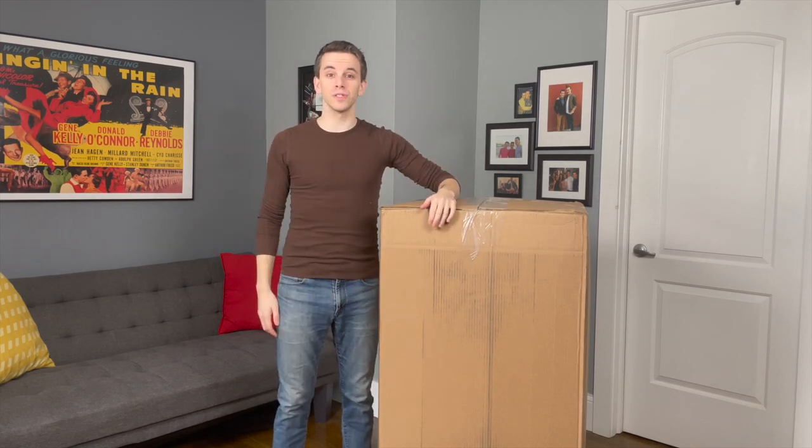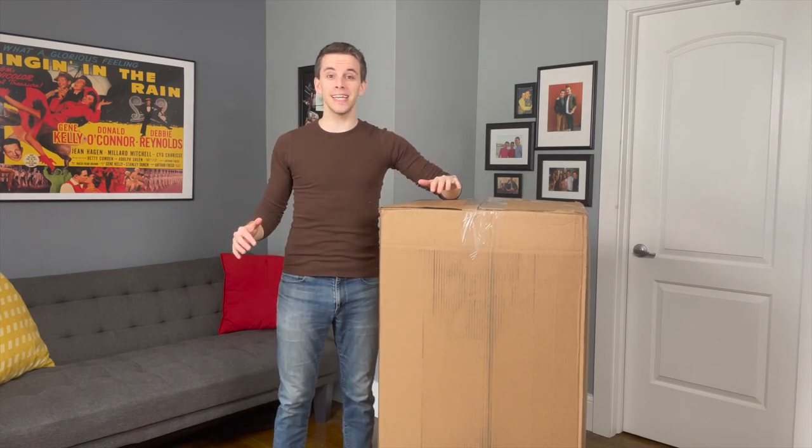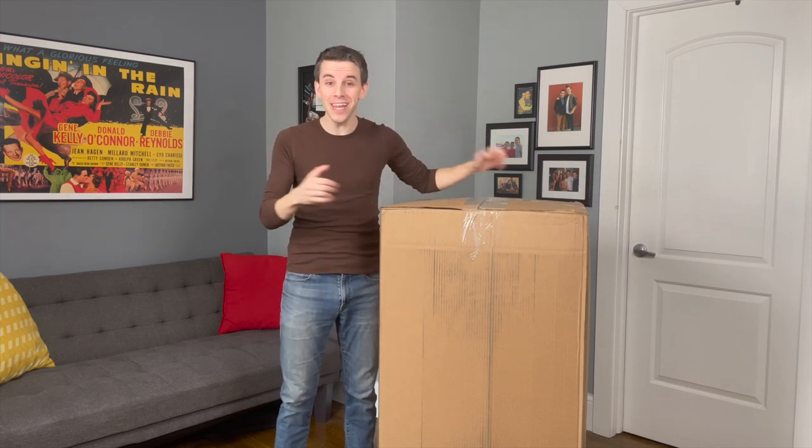I've been looking for a space-saving solution to my tiny apartment in New York City, and I'm so excited because I just got my Yogibo Max in the mail. Let's open it!